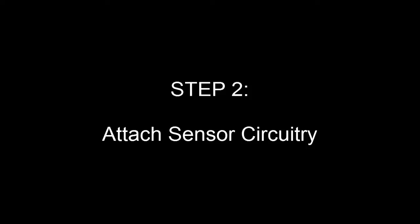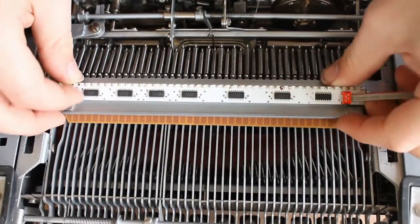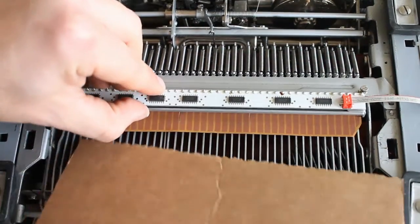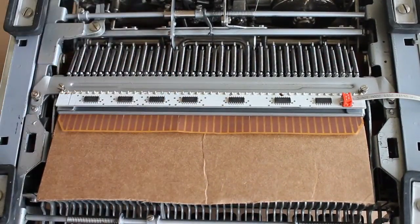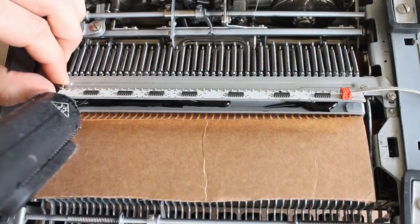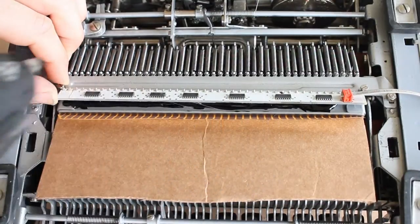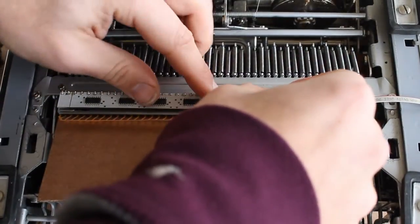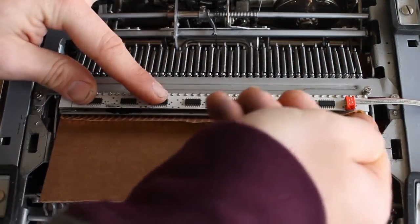The next step is to attach the electronic contacts that will detect each key press. Simply take the circuit board that came with your kit and slide the gold-plated contacts underneath the crossbar. Then cut out a piece of cardboard and use it to hold the contacts flat against the crossbar. Using a hot glue gun, apply a thick bead of glue underneath the electronics to hold them in place.